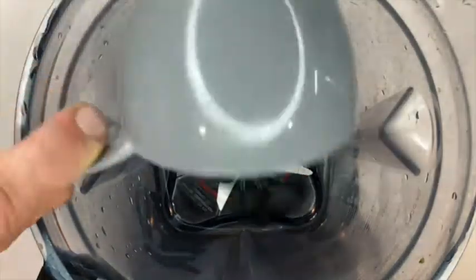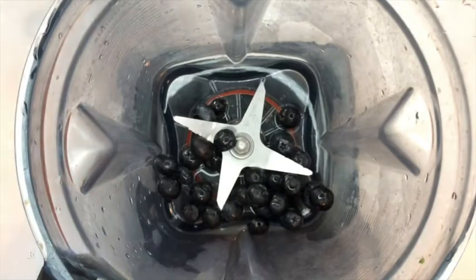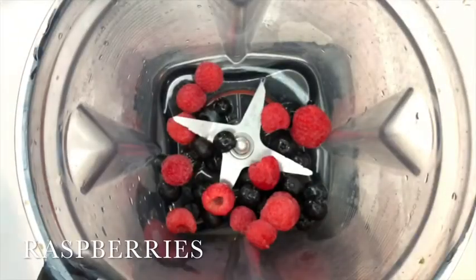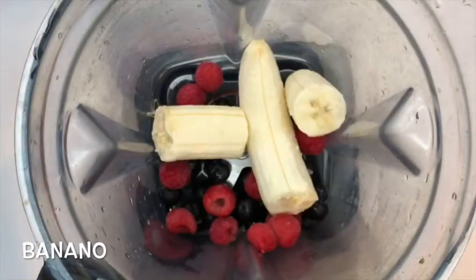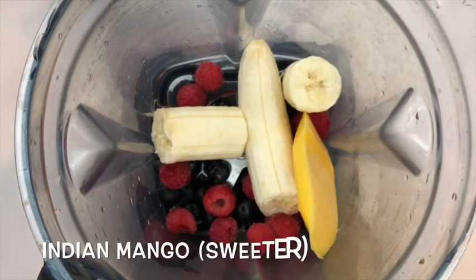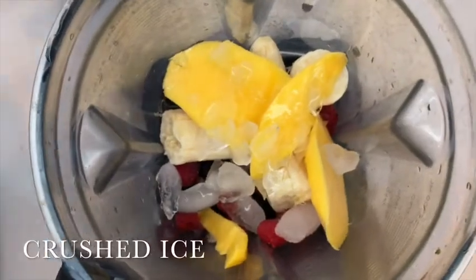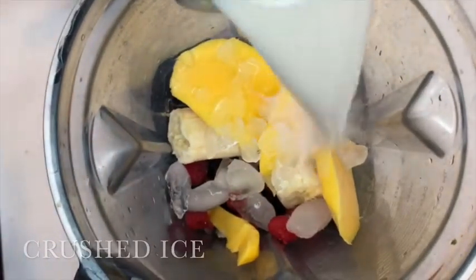Bueno, para esta receta we are going to need some blueberries. Slowly add the raspberries. Next up, el banano. One more piece. There you go. Now we're going to add some mango. Follow it up with some crushed ice. And our last ingredient here is going to be almond milk.